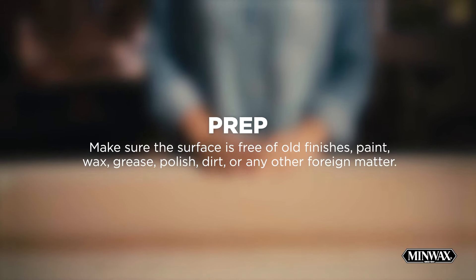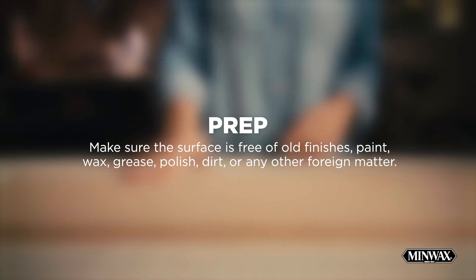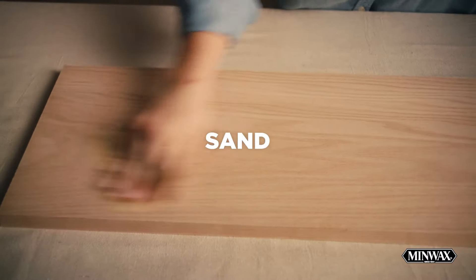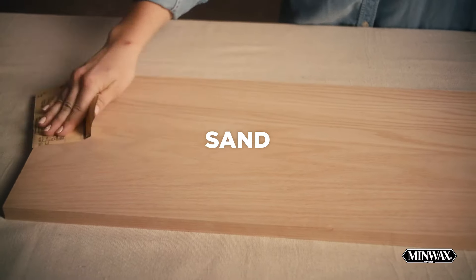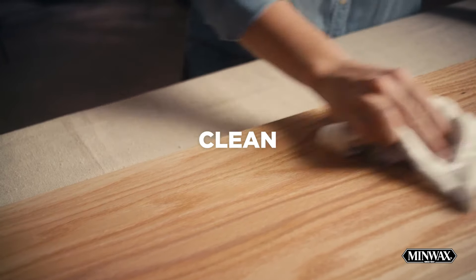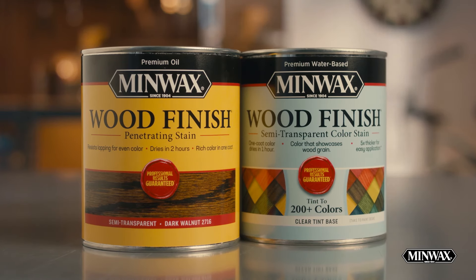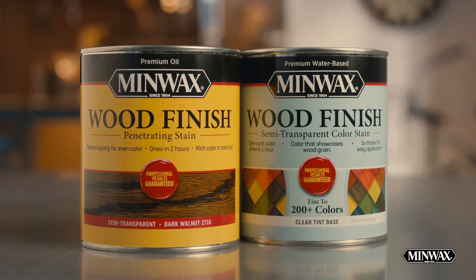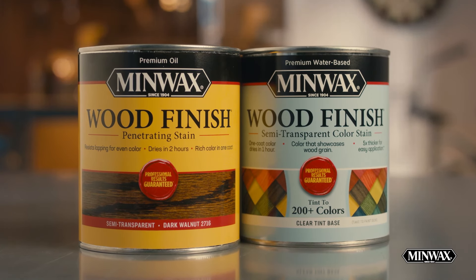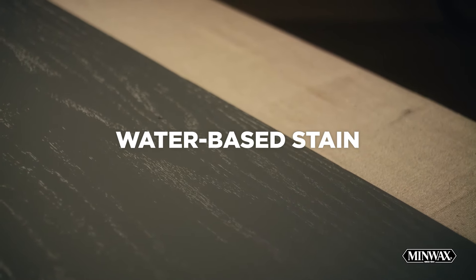To prep, make sure the surface is dry, clean, and free of wax, grease, polish, and old finishes, especially if it's in poor condition and contains any foreign matter. Then sand the wood with fine-grained sandpaper until it's smooth and remove the dust with a damp cloth, waiting for it to dry before you continue. If the wood is bare and you plan on applying a stain, such as Minwax Water-Based Wood Stain or Minwax Wood Finish Stain, make sure you check the label instructions before adding the topcoat. This board has been stained with our Minwax Water-Based Stain.